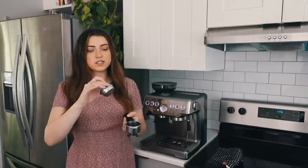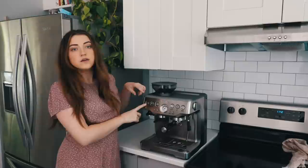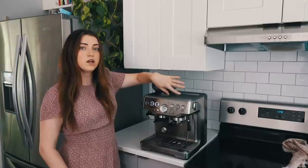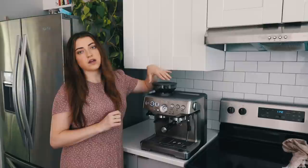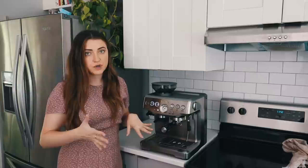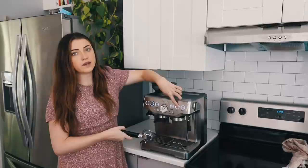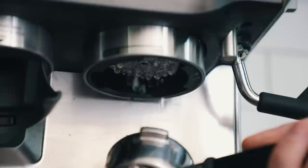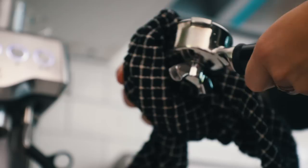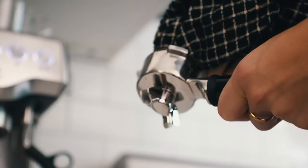We're going to be using the double shot portafilter basket — you literally just press it in. Turn it on. All of these lights are going to start flashing, and once they're all lit up and not flashing anymore, then it means it's ready. We usually leave it on and preheat it while we make breakfast, which means everything inside gets nice and hot. I'll show you what to do if you don't have time to preheat — you just press the single shot button and it will run some hot water, and you can just run the portafilter under the hot water. You want to make sure the inside is perfectly dry with no droplets or condensation.